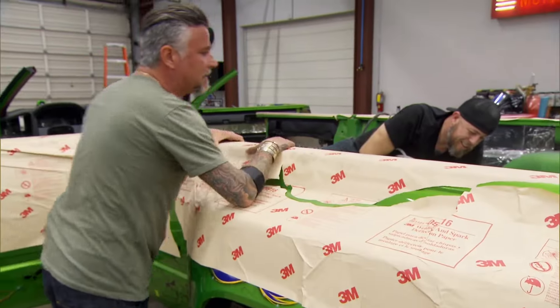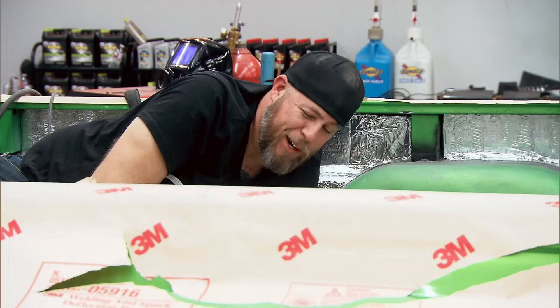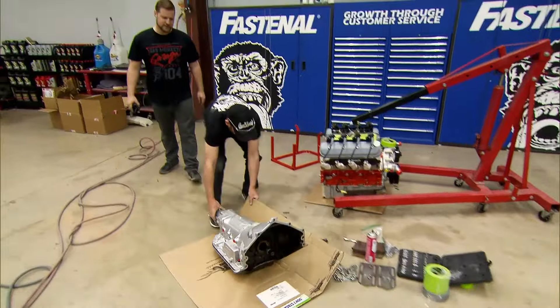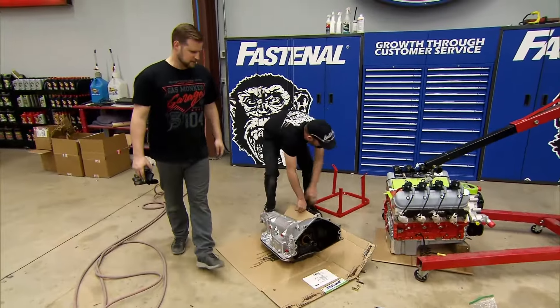All right, well, I guess y'all got it. Yeah, we got it under control. That's what this truck does — it's built to drag.